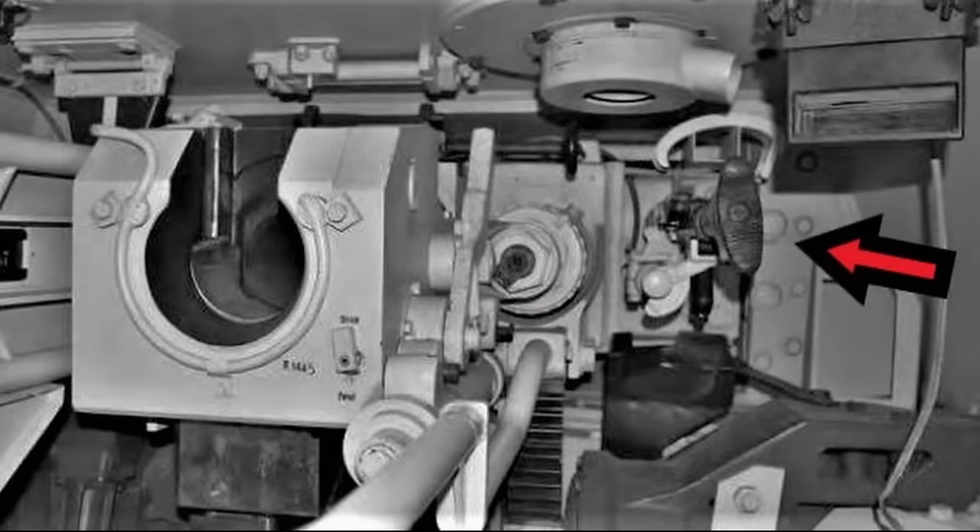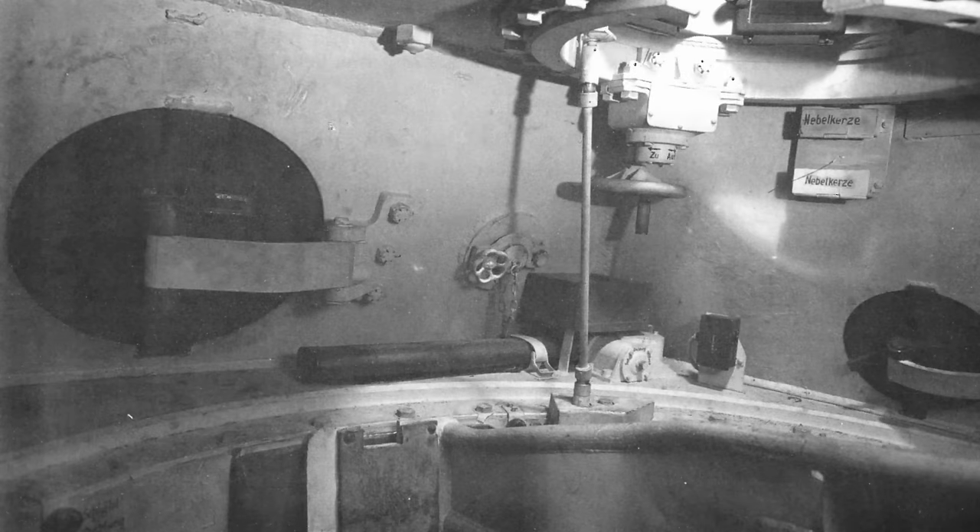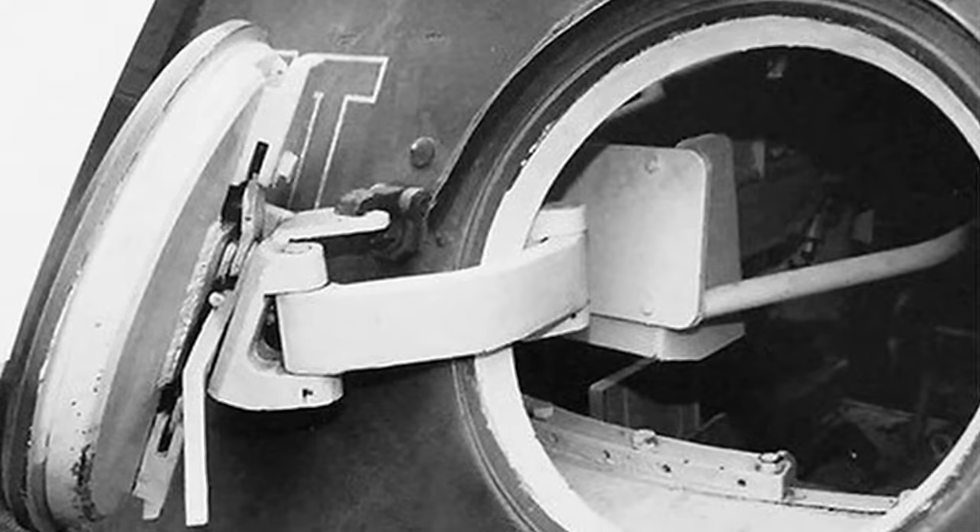Das Abfeuern der Kanone erfolgte in der Regel über den Auslöser am Höhenrichtrad oder im Notfall über die Notabfeuerung per Fußschalter. Rechts neben der Kampfwagenkanone war ein koaxiales MG 34 laffettiert. Der Ladeschütze war neben dem Laden der Hauptwaffe oft eine wichtige Hilfe für den Kommandanten, insbesondere auf langen Märschen. Obwohl die Position oft vom jüngsten Besatzungsmitglied besetzt wurde, konnte er im Notfall über eine eigene Luke im Turmheck aussteigen.